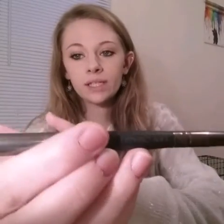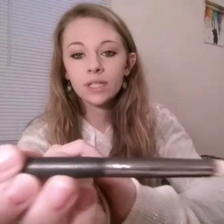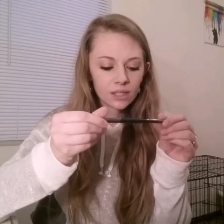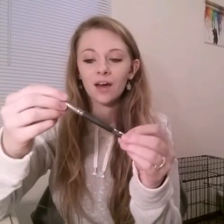I'll start with the makeup brush. I got a double-ended makeup brush for creasing and blending. It's by Crown Brush. I don't know if they're really expensive or not, but I do really love it so far. I've only used the blending side but it seems to work very nicely.